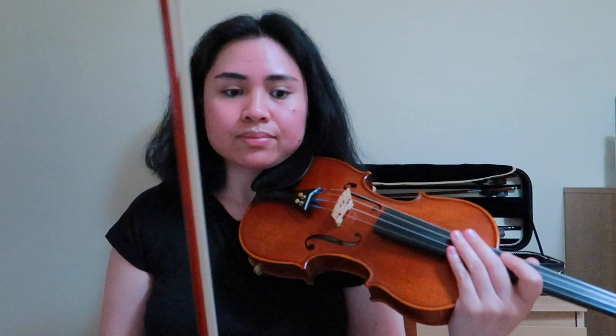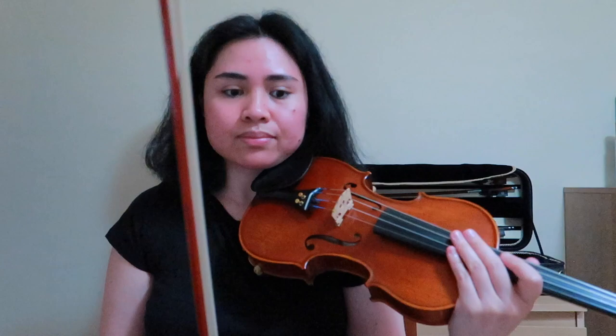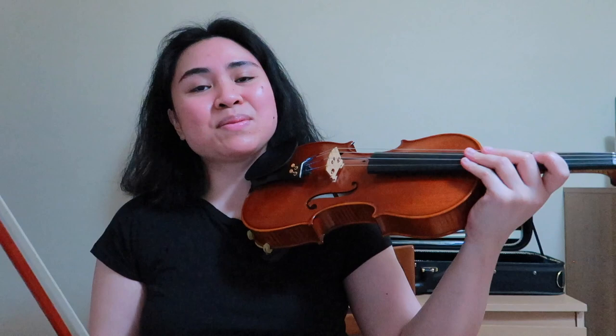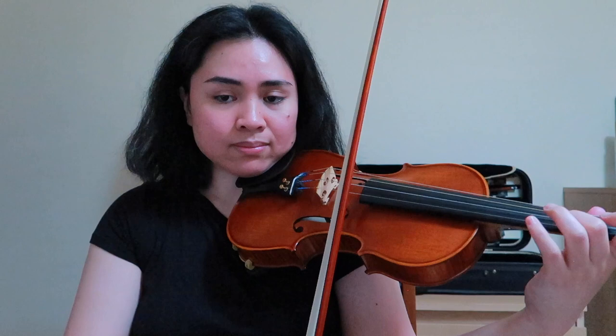That's the whole section of the Allegro Vivo, on to the Allegro Vivace. What do you notice first thing on this page? You've done this already from the Allegro Vivo — with the grace note. Make sure that you're doing the grace note in such a way that it doesn't interfere with the important notes.